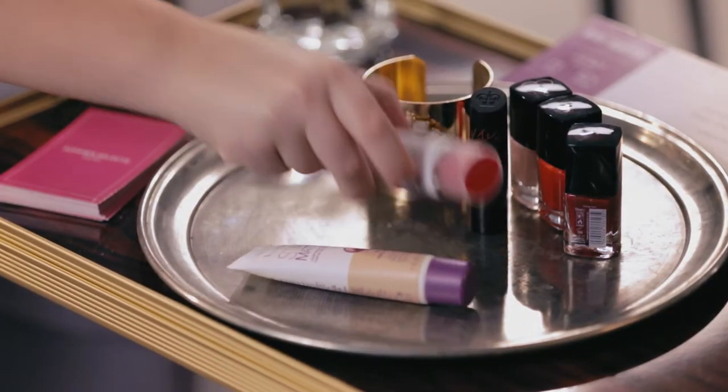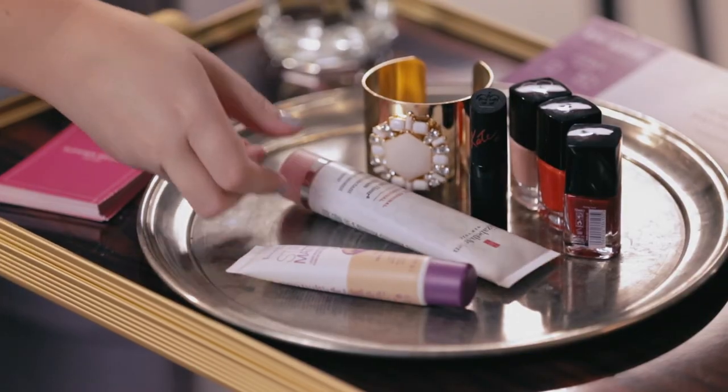Another beauty essential I can't live without on holiday is the Elizabeth Arden 8 Hour Cream. It's the best lip balm ever, but it also looks really pretty as a highlighter to add a bit of gloss on the tops of your cheekbones. I can't wait for summer — see you soon guys, bye!